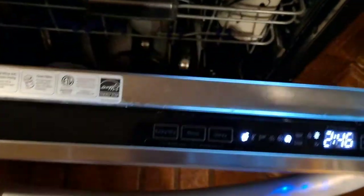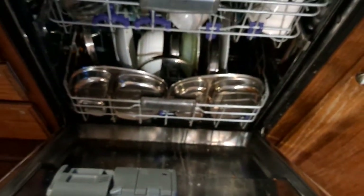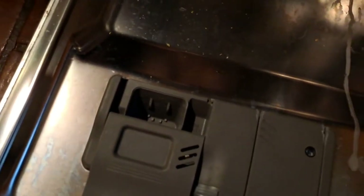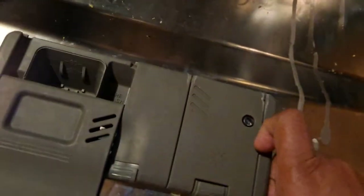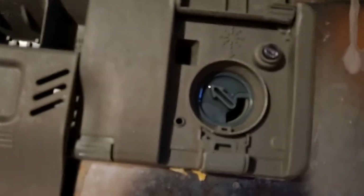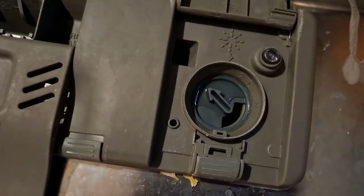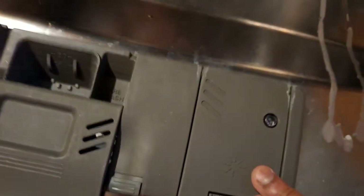Now let me show you how it is inside. It has three shelves, unlike the two you usually get. Here I put a pod — Finish or Cascade — and in this compartment we put the drying agent which keeps things spotless, though I don't use it separately because my tablet has both in it.